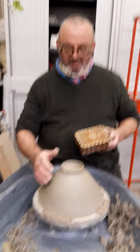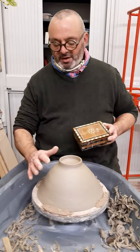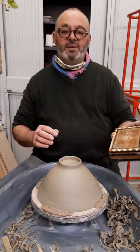The clay has dried a little bit more now and I'm ready to just put some marks in it, which I'll keep in this box here.